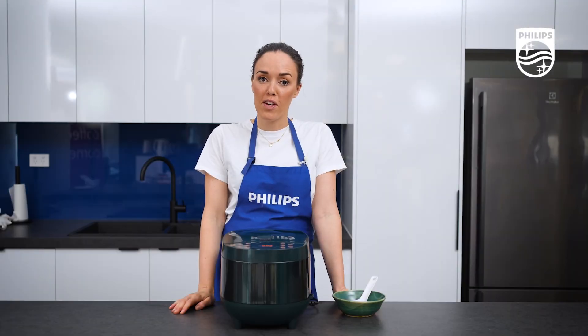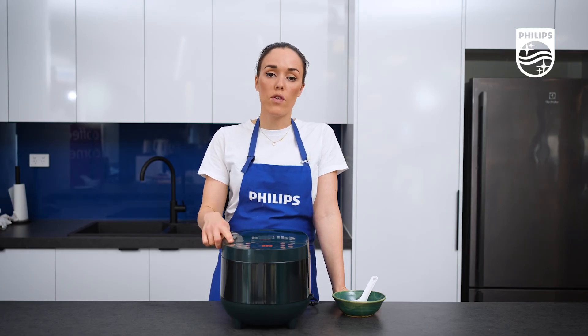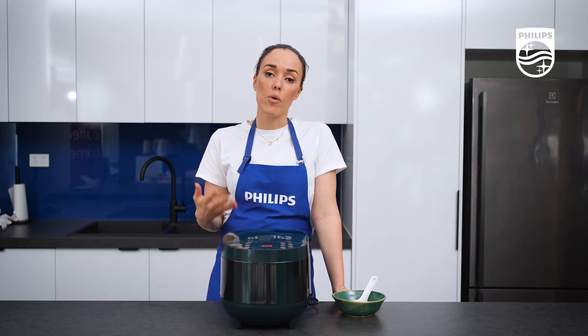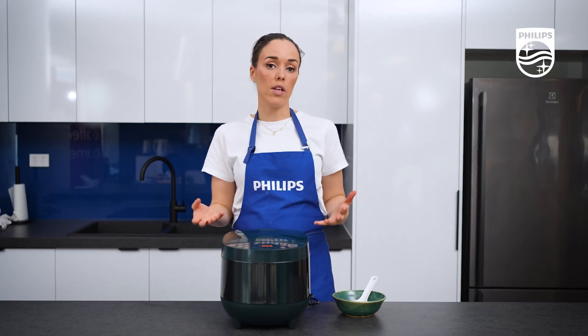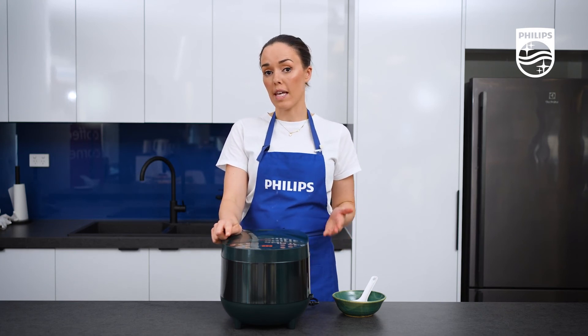So now it's been 45 minutes and the machine has stopped cooking. It has automatically switched over to our keep warm function. Keep warm is really great — after any cooking time elapses, it will automatically turn on to keep warm, or you can actually use keep warm manually.